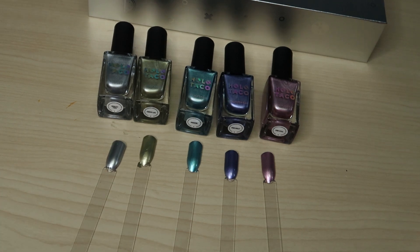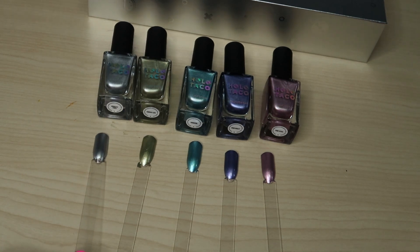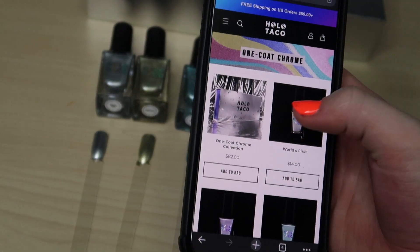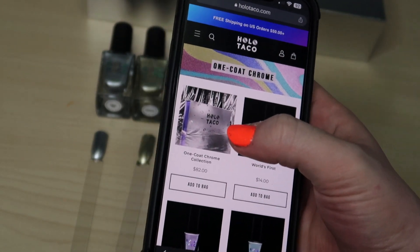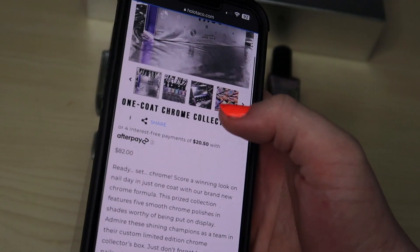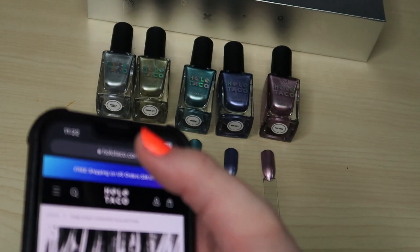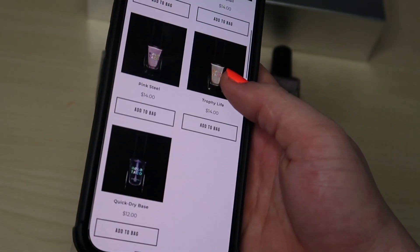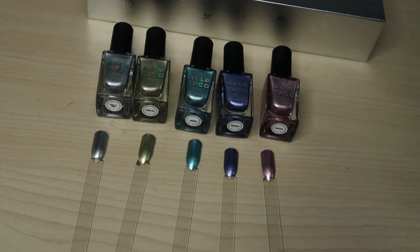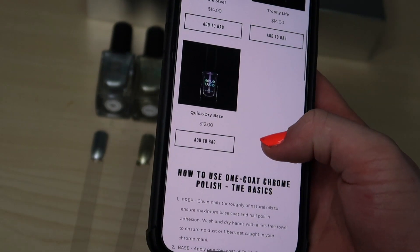Apparently you're not supposed to put a top coat on these. As of right now the box collection is still available for $82, which comes with everything you need — the base and all the polishes. The individual ones are still available as well.